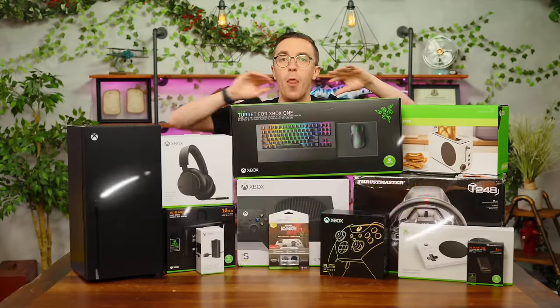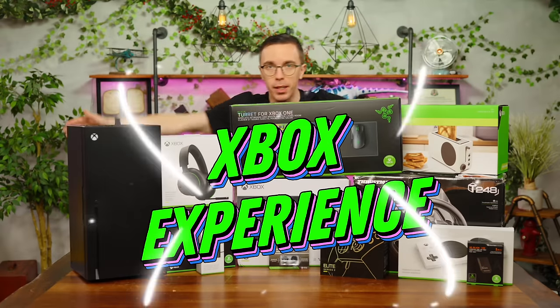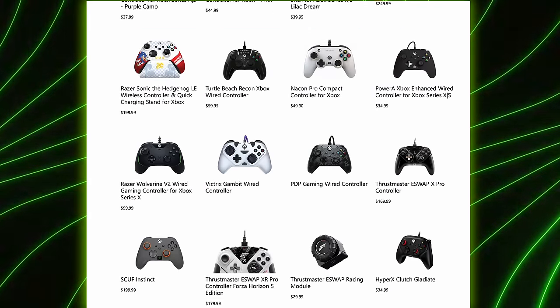I spent over $3,000 on the entire Xbox experience. All of the items I purchased from today's video were purchased directly from, or at least advertised directly on, xbox.com.